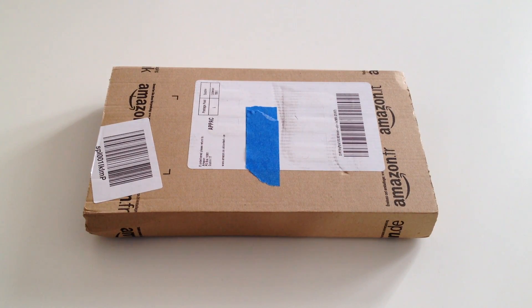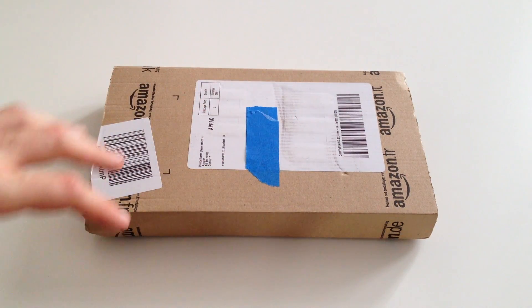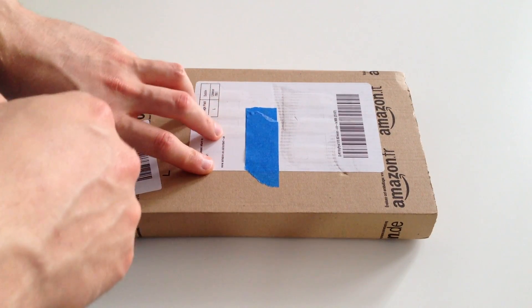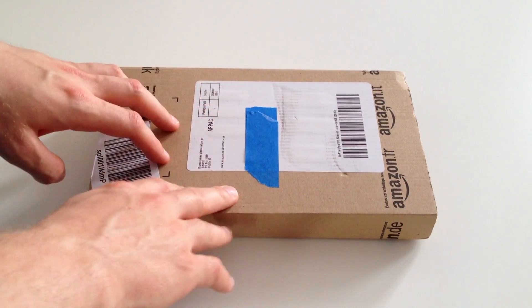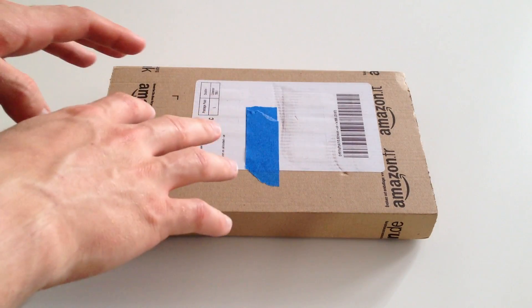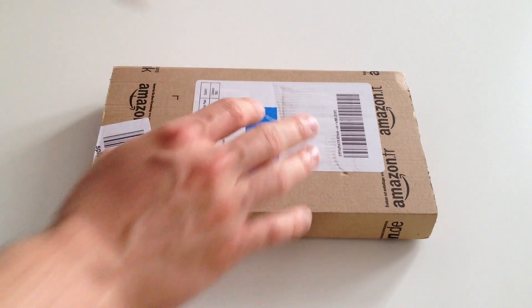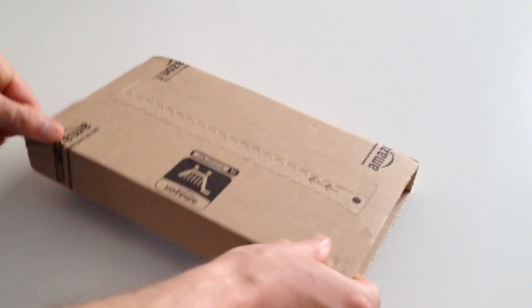Hello everyone, I'm Al from alvalentine.co and today we're unboxing the Logitech wireless trackpad for Mac. I've wanted a trackpad for a while since I stopped having a MacBook Pro around last year, but I also wanted something that fits the rest of my setup and doesn't cost a fortune like the Apple one. So I went for this — it just arrived, so let's get straight in.